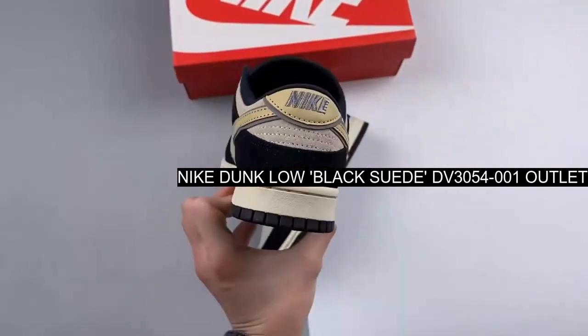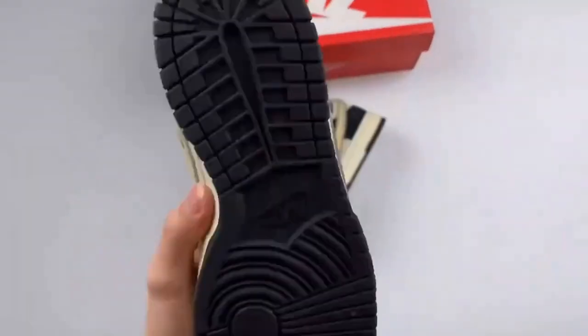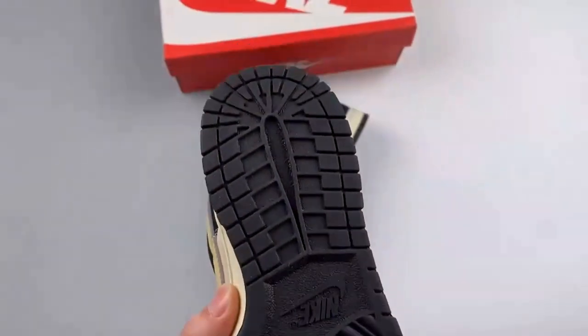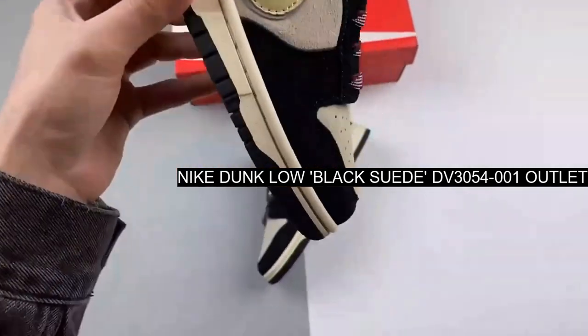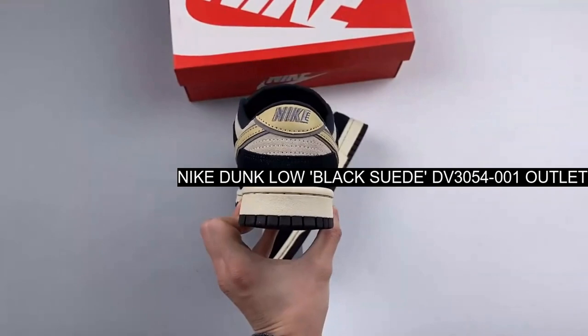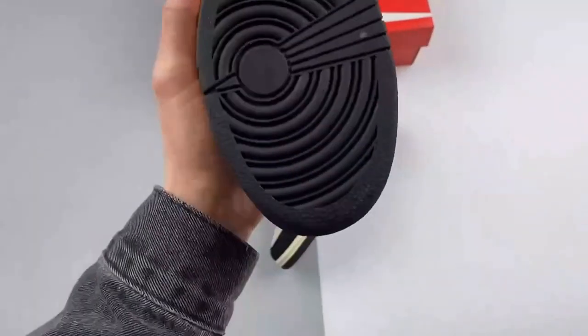The base is a warm-toned bone color while the overlays are dark navy. Cream-colored profile swooshes outlined in gray suede complement the bone base on both the medial and lateral mid-panels of the shoe. The tartan-patterned navy and burgundy laces add a festive touch to the vamp.